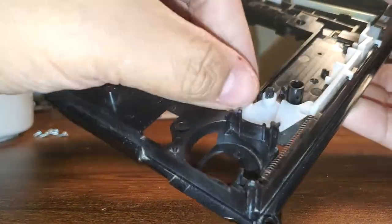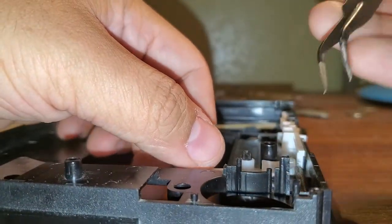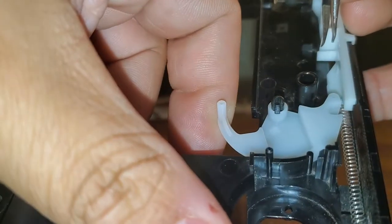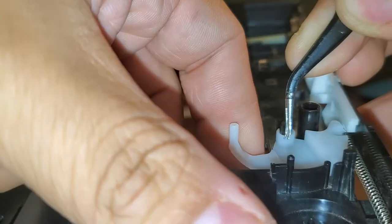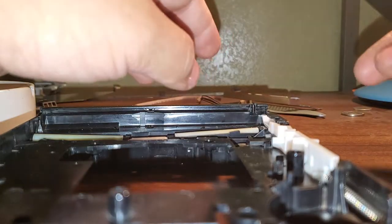Next up is this little piece. To remove it, there is a small piece of plastic that holds in the white little piece. I recommend using needle-nose tweezers or a flat head — carefully, and I mean carefully, because this piece can easily break. Push that piece in while lifting up the white piece, and it should slide over. And you have that disassembled.